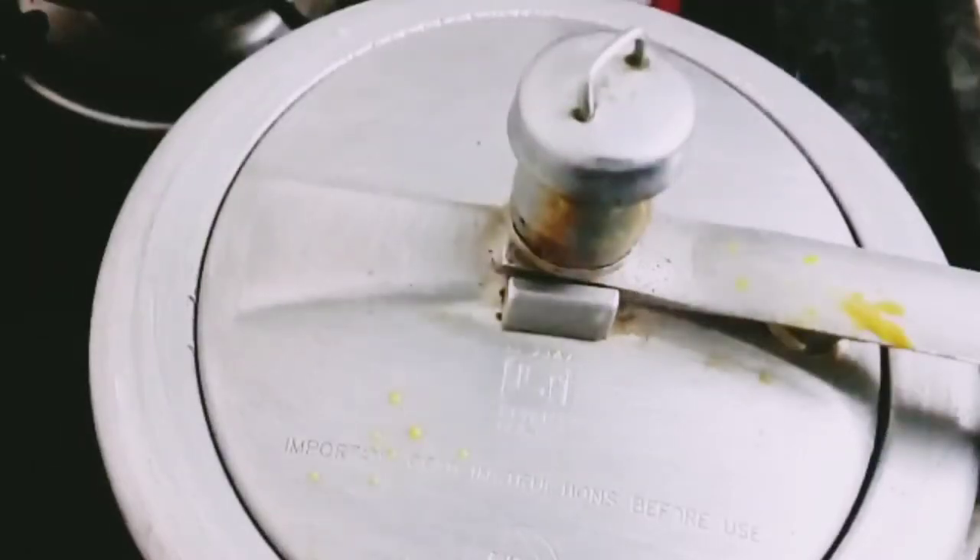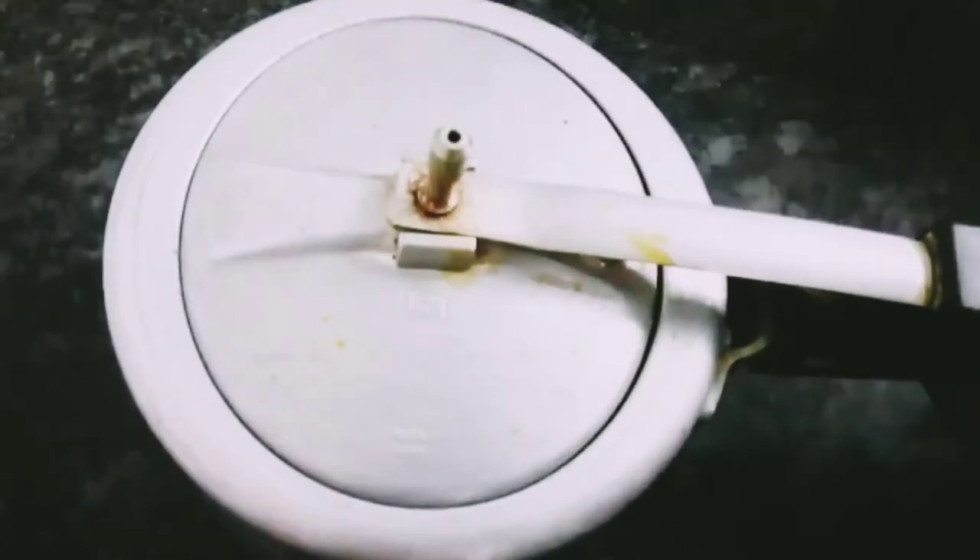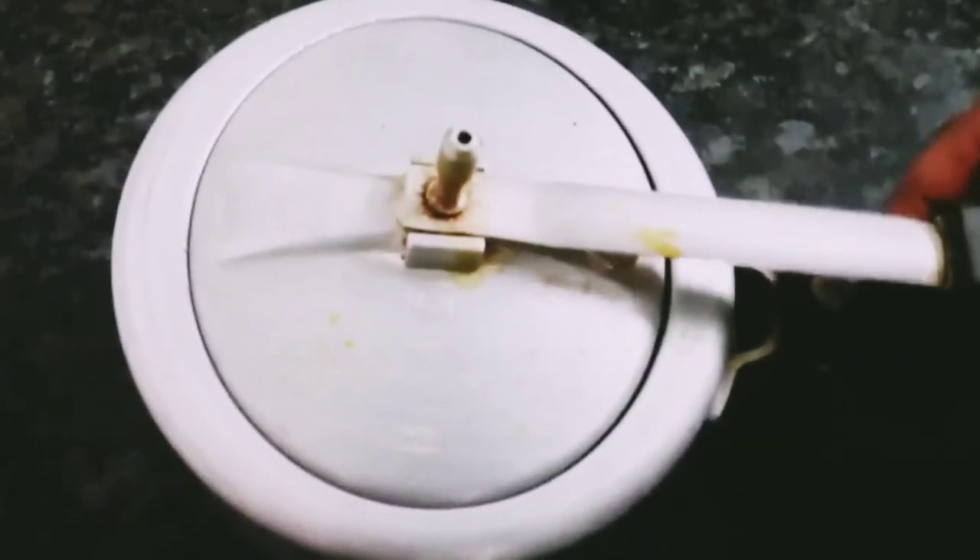The third piece of the dough is done. Press the dough to open it. Mix it well.